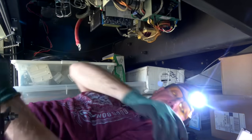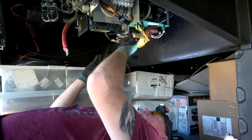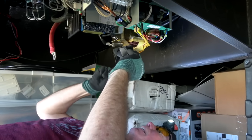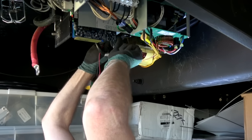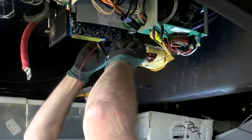Now I've got to put the new fans in. Again, the label goes toward the transformer. Make sure you have the leads going upward so you can secure them and have them reach the power connectors for the fans. Most people won't feel comfortable doing this, but I wanted to show that it's possible to do it yourself if you get into a bind.